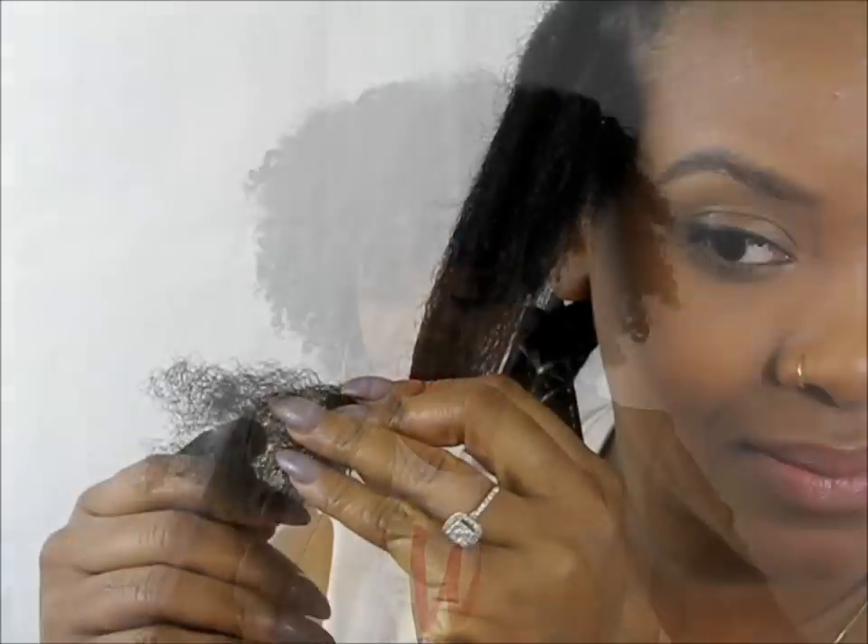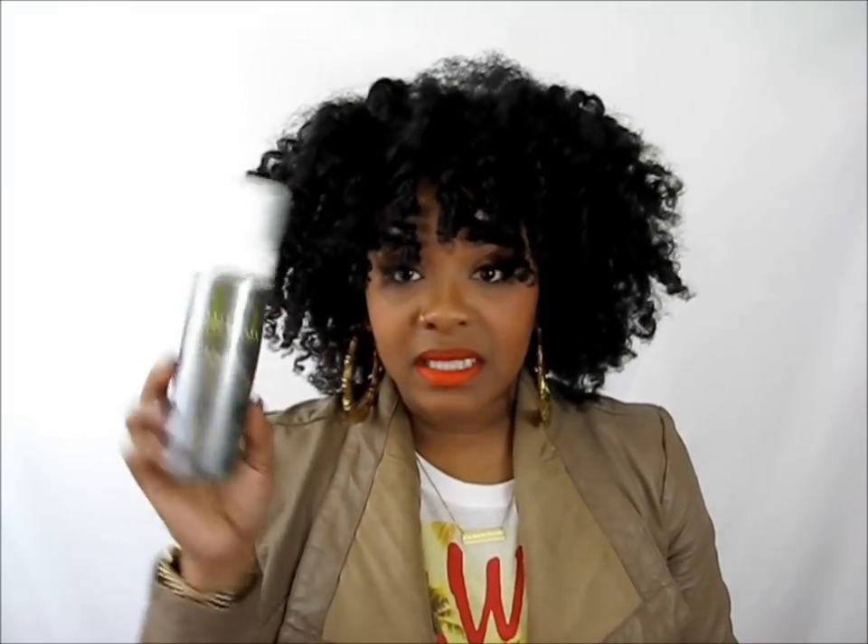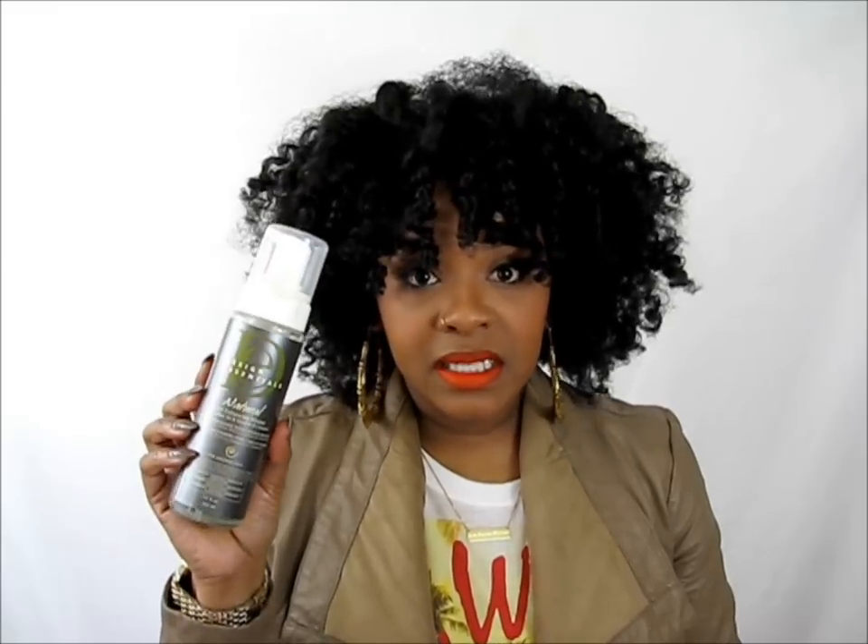I then used the curling hands and mousse from Design Essentials — the same product that we used for the first video. I used this on the ends and then I did a two-strand twist.